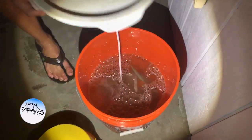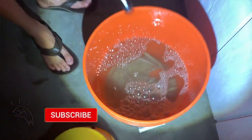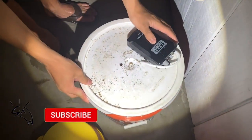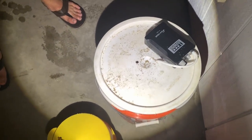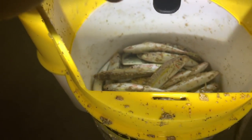Alright guys, we just caught some oama. There's around 22 in there — we counted — but only a certain amount of oama can live in a bucket, otherwise they'll all die. So what we got in this focho, we got a bunch of dead ones, around 23, and we're going to show you how to freeze them for bait on another day.